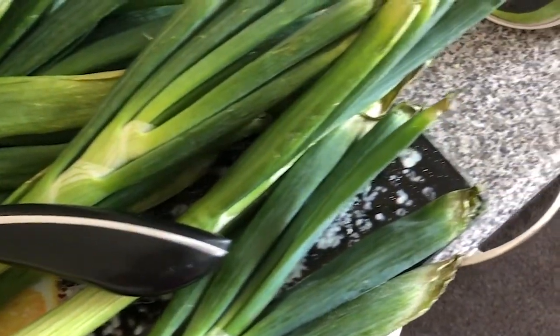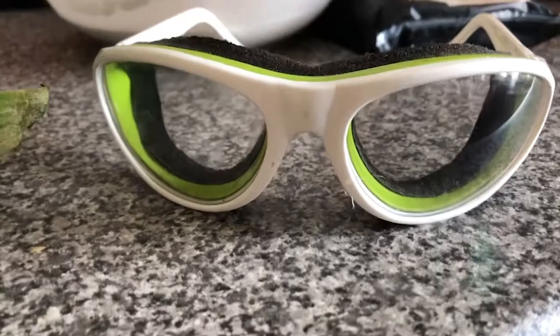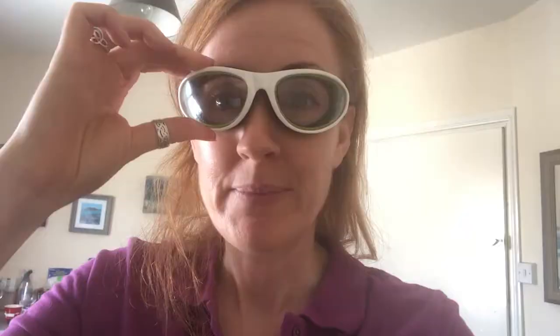But first I need my trusty onion-cutting companion: onion goggles! Welcome to my world in the kitchen. If I don't put these on when I'm cutting onions, the pain in my eyeballs is extreme — and you'd have a bit too much salt in the mixture because I'd be crying into it. Right, I'm prepared, I'm going to crack on.